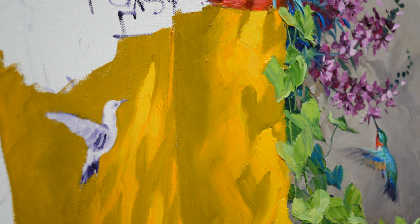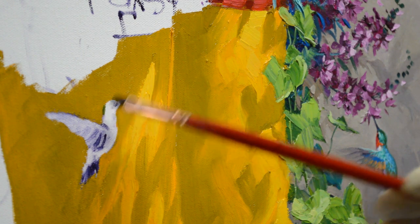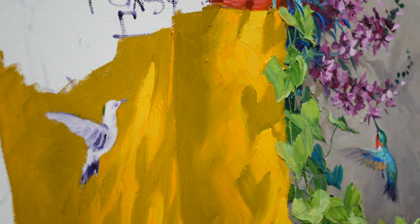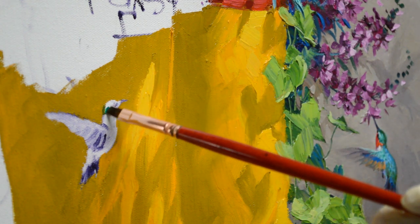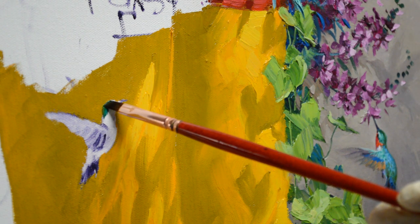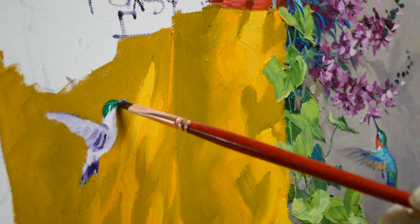I just absolutely love hummingbirds. My goodness, when they come into our garden it's just magical. I usually hear them before I see them — hear their little hum and their squeaks. They're delightful little birds; their antics are so fun to watch. If you have a couple of them, they usually fight over the feeders. I have two hummingbird feeders and there's usually one that's very dominant and he will just take control.